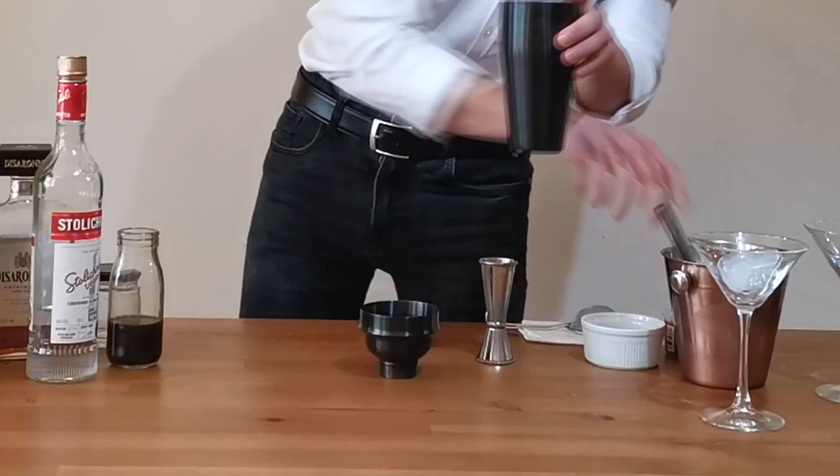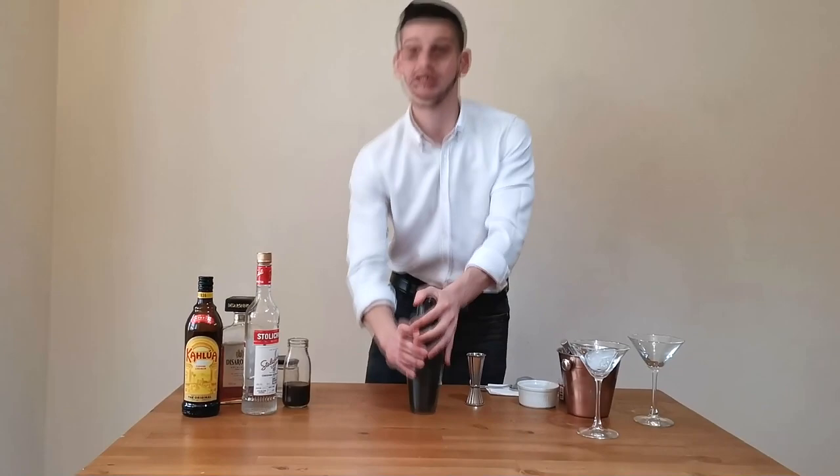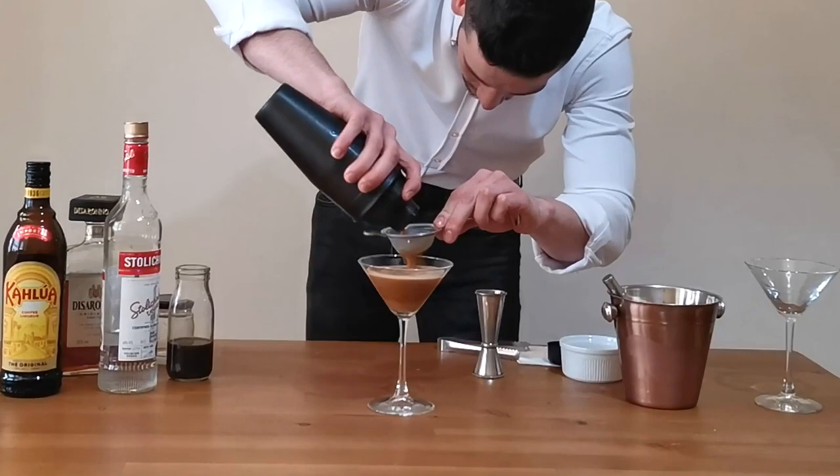Close it up very well — don't risk messing up your bar shaking espresso. Then go to shake. We're going to use the wave method, just this way, and shake really hard for about 30 seconds. Now we're going to fine strain this cocktail.